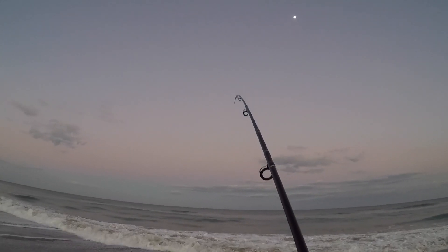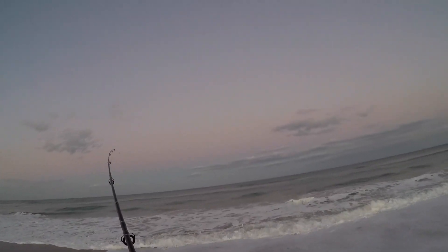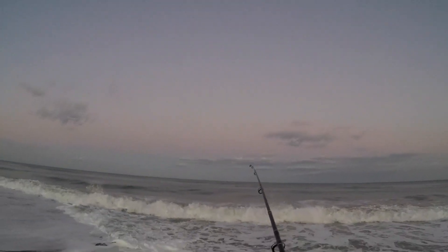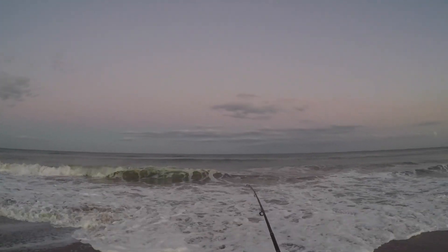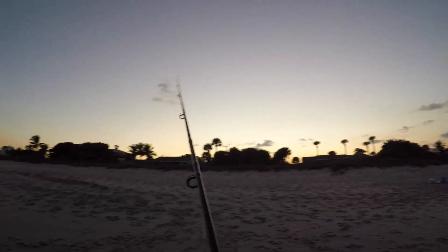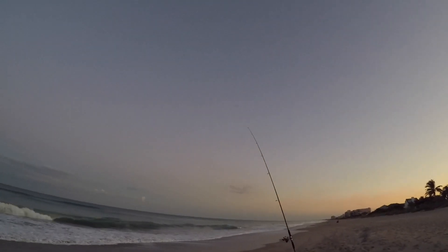That's a nice fish. Nice and smooth — just in case he is our golden friend. There's a double — we got another jack and whiting. As soon as I'm done reeling in that one, this one's already getting bit.